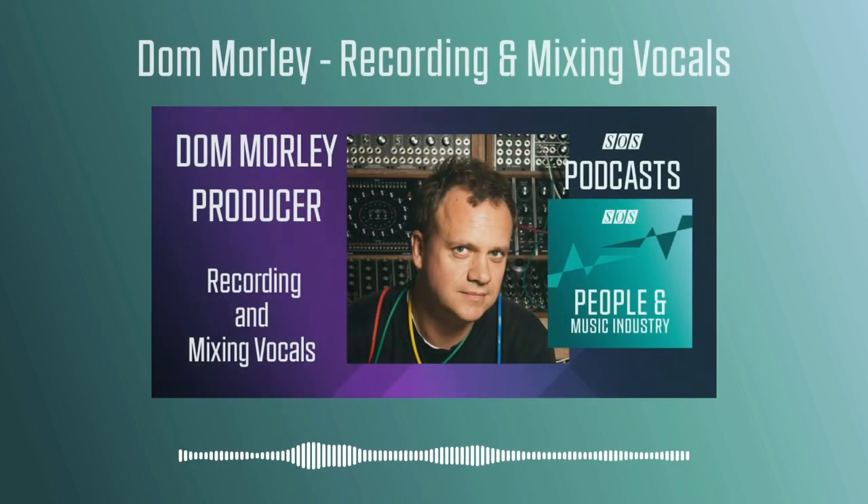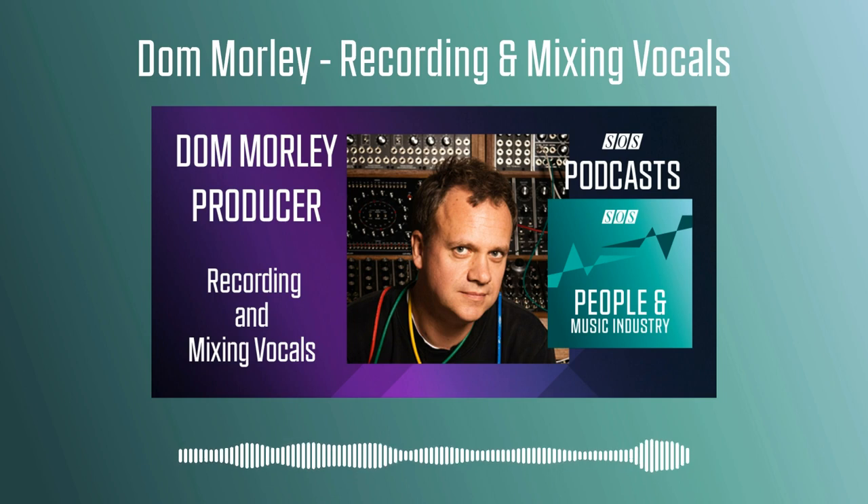So hello Dom, thanks for joining us. Thanks very much for having me. So let's start by talking about tracking, and in the case of vocals in particular, a good engineer needs to have both technical skills and what we call soft skills. You don't want to bore the singer to death by shooting out 15 different preamps on their voice, but you want to get the best sound possible. So how do you handle that kind of balancing act?